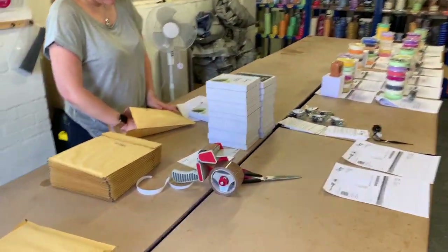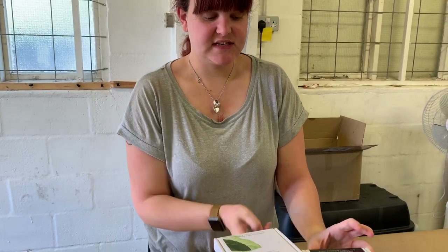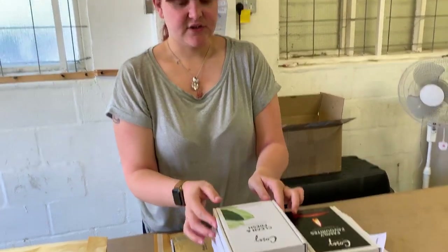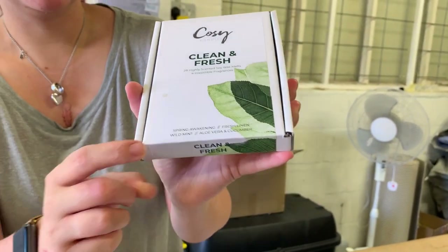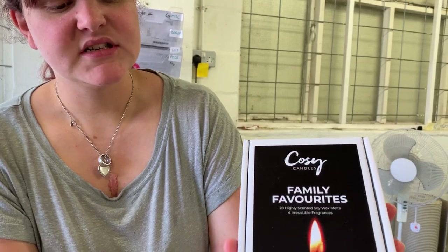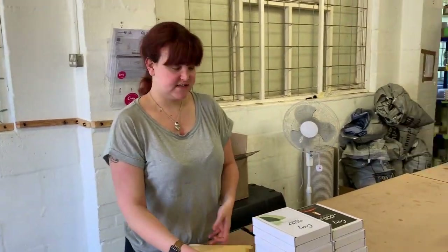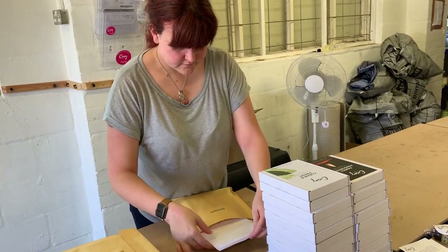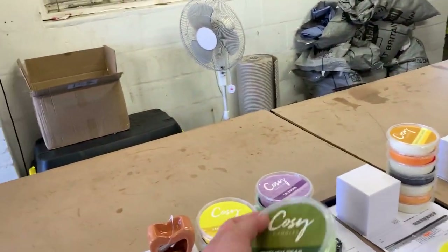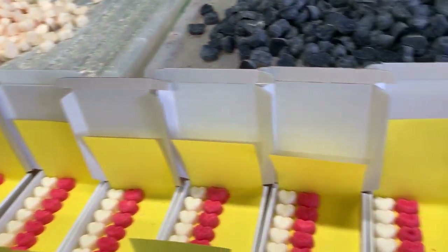We're packing up some of our luxury wax melt boxes — we've got our pile of clean and fresh boxes and our pile of family favourite boxes. Each box has got four scents in them, some of our most popular. Clean and fresh has spring awakening, fresh linen, wild mint and aloe vera and cucumber. The family favourite has baby powder, peony and blush, black cherry and blueberry and vanilla. These are a fantastic way for brand new customers to try a few of our scents before purchasing the larger pods.